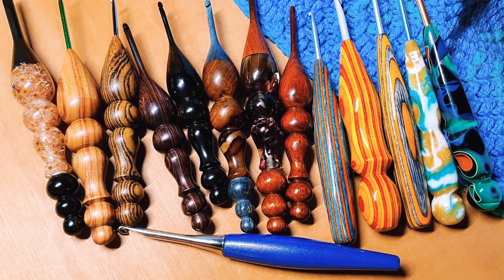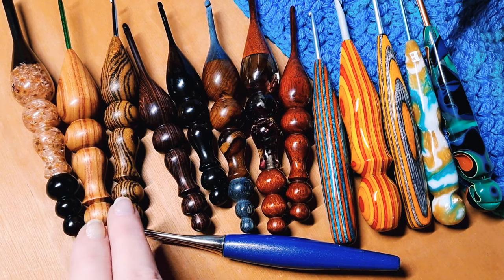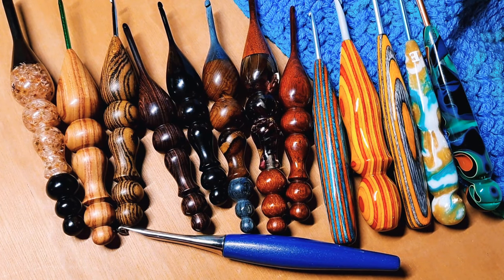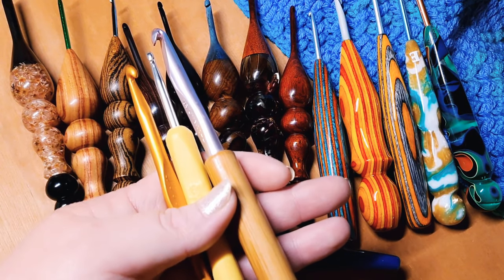I do want to remind everybody that the majority of these hooks — everything back here — they are handmade. This is a work of art. This is something they spend their time doing as a way to make a living or a side income, so I really want everyone to be mindful of that. This is handmade, not mass-produced, so therefore these hooks do cost more than your typical hook. I fully understand that everyone likes to spend their money differently.